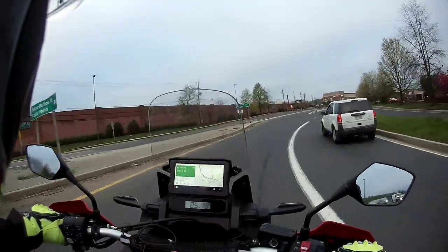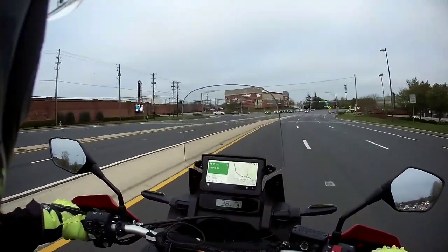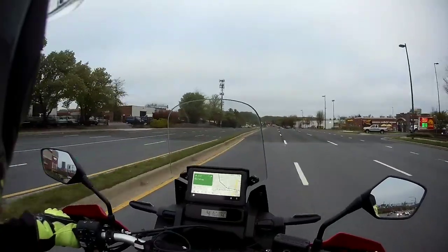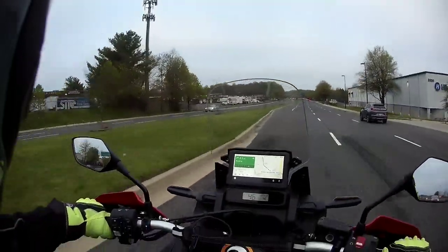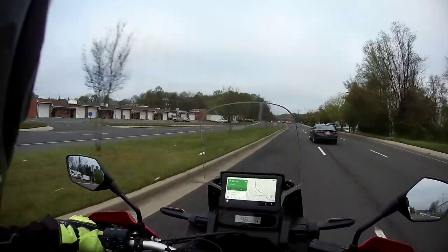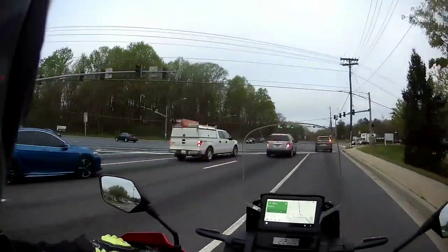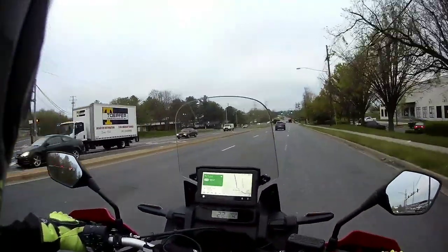I purchased this motorcycle because I wanted a little more power and a little more seat height from the Honda CB500X I owned prior. I rode the CB500X for three years, three riding seasons. So far I love owning this Africa Twin — especially the power-to-weight ratio gains, and I fully appreciate the electronics package.